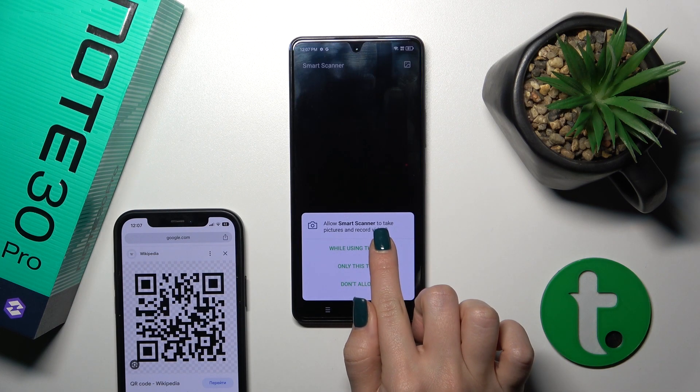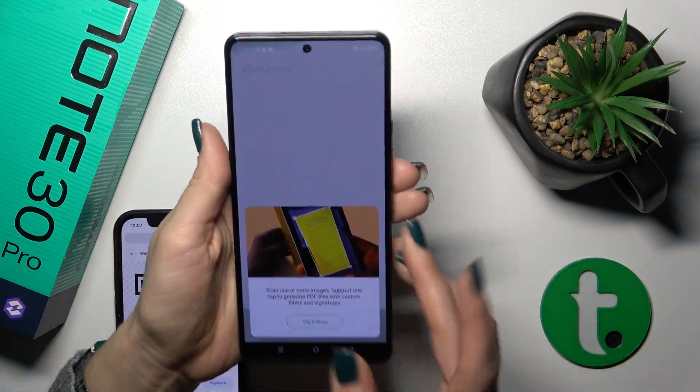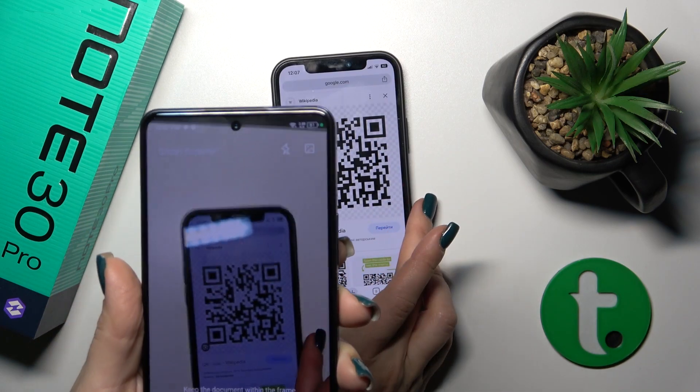Just tap on it, click 'While using the app', then try it now. Now we should place our QR code inside of this frame. So let's just do that.